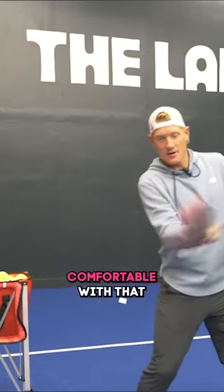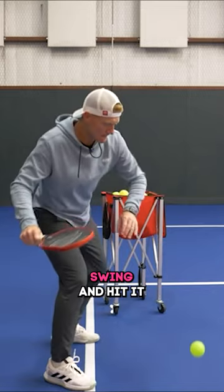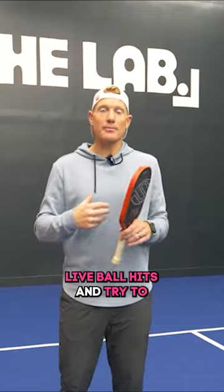After you feel comfortable with that, you can go into some drop feeds where we're just going to drop the ball, swing, and hit it. The ball is not moving, it's just in that same spot. And then after that you can go to some live ball hits and try to put it all together.